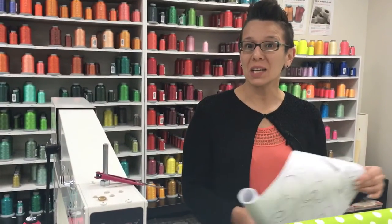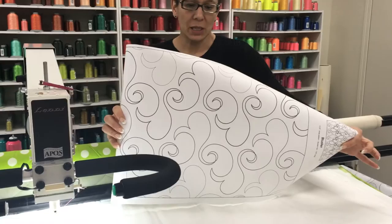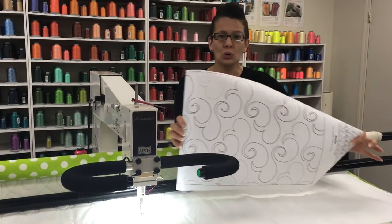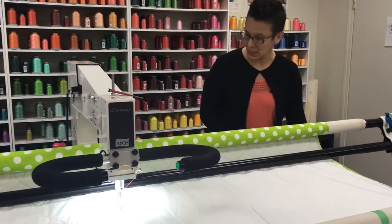Hi, Brady here from Sparrow Quilt Company. Today's panto of the day is called Bluster. I often think that this one looks like little mitts with swirls in between. It's a really nice one because it's got two rows and it's not terribly feminine, so you could use it on a boy quilt if you need, and it's one of my favorites, I've got to admit.